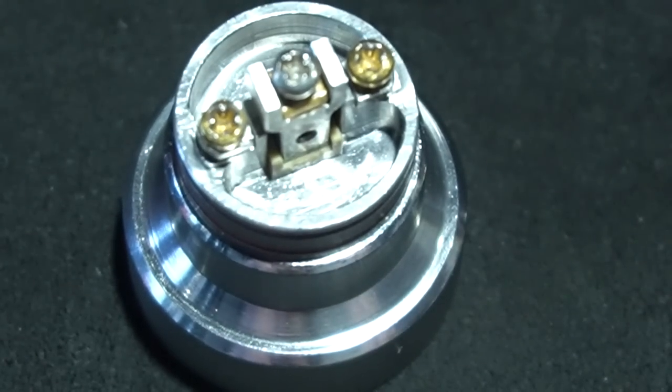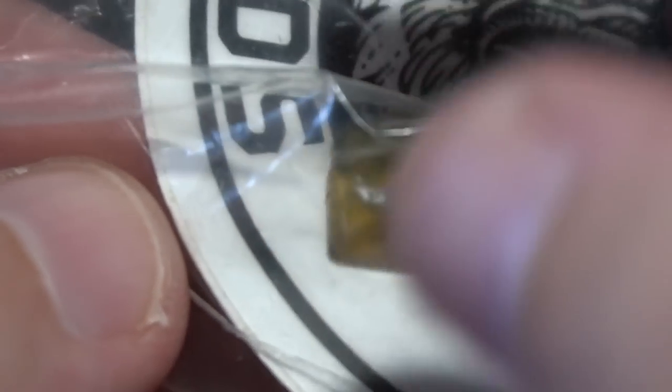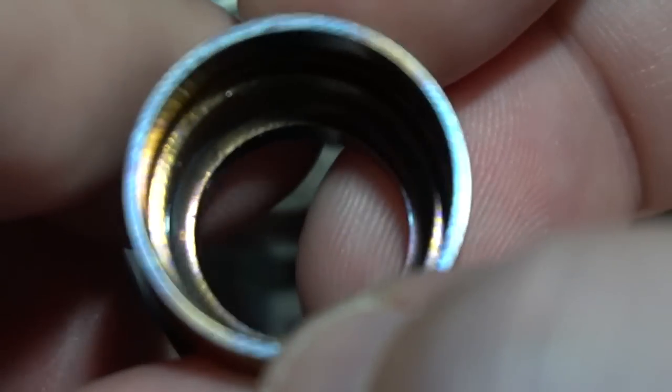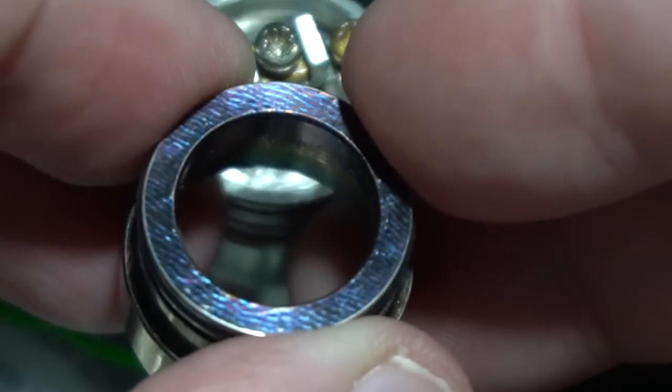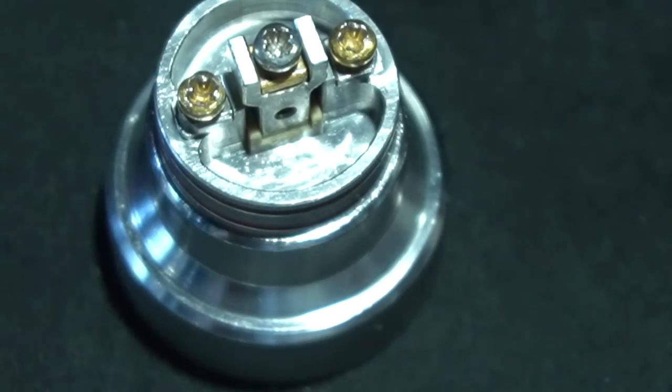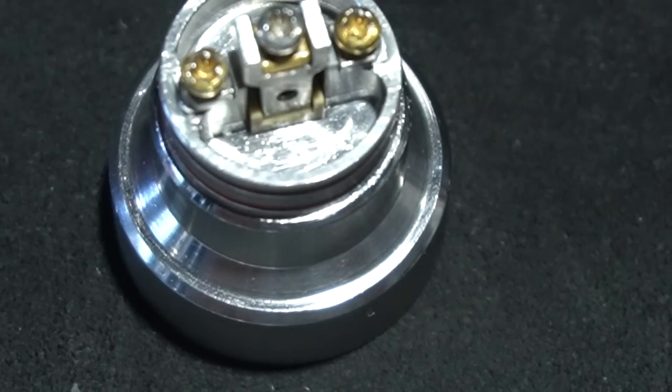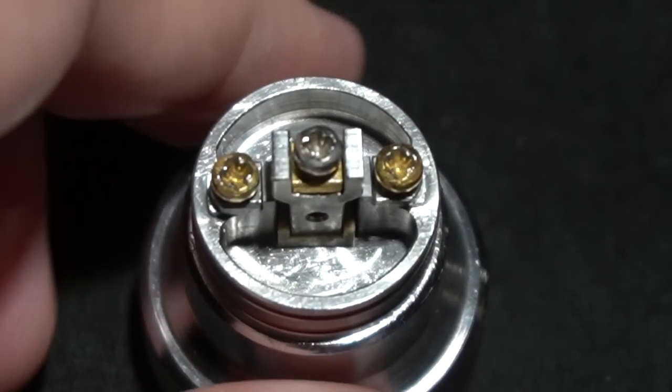Let me also quickly show you these other accessories — just some stickers and other drip tips. This little section here is actually a spacer that goes on the other side of the deck to reduce the airflow from hitting both sides. You have different caps — a black cap, and then what looks like mokume or Damascus. Based on the color, I feel like that's Damascus. I don't have the Damascus cap, but there is a little beauty ring and another beauty ring.